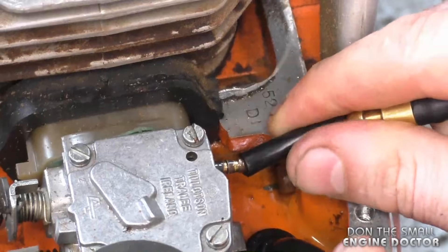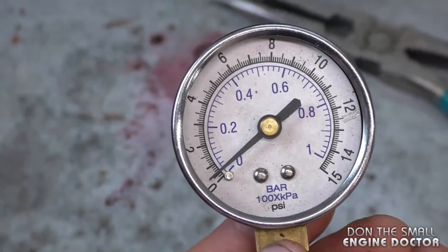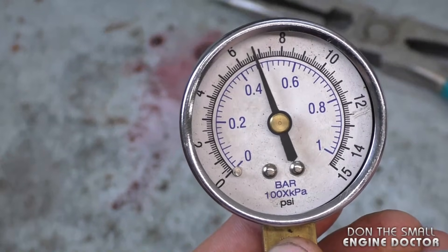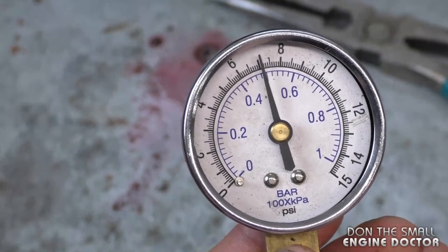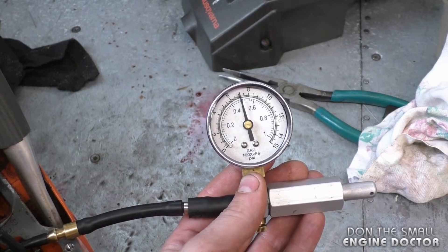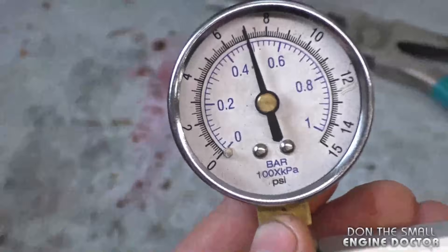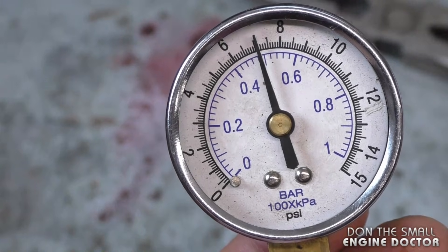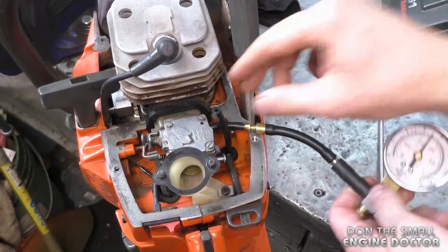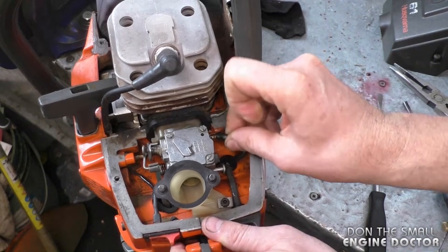Reach in and plug your tester right onto the carburetor that's installed on the chainsaw. Pump it up to 7 PSI and wait a few seconds. As you can see, it's holding the pressure quite well. Once you've done that, disconnect your pressure tester and reconnect your fuel line.